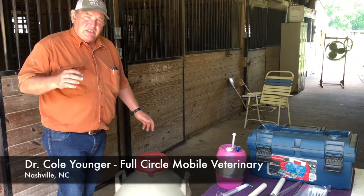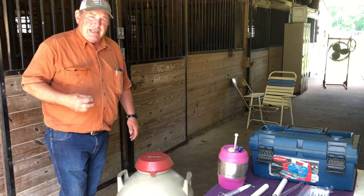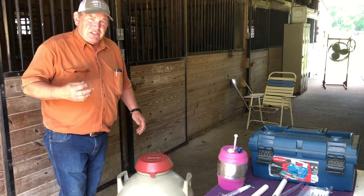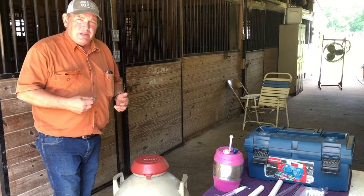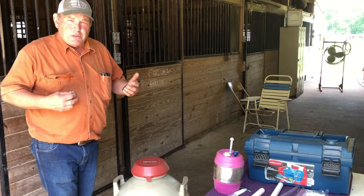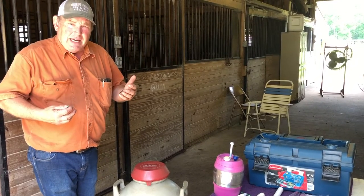We're getting ready now to show the process of thawing the semen and loading the AI gun. At this time you have several things going on. We're getting ready to thaw the semen. You've got a doe on the stand with an assistant holding the speculum in place, because you've already seen she's ready to be AI'd.